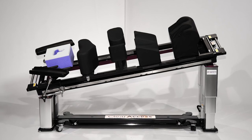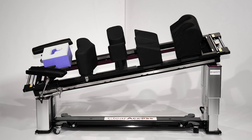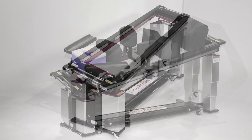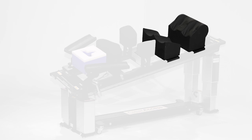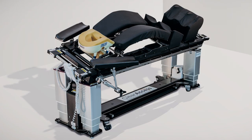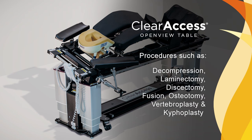This highly versatile specialized surgery table system begins with the Clear Access table base and two tabletops: the supine platform or flat top, and the prone platform or open top. It includes the Clear Access head support, multi-directional arm boards, the open frame spine frame and leg management system. As an alternative to the open frame, the optional Clear Access flex frame can be installed. This setup is typically used for posterior spine surgery procedures such as decompression, laminectomy, discectomy, fusion and osteotomy.